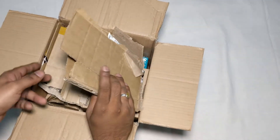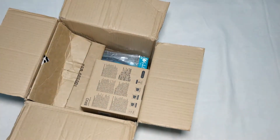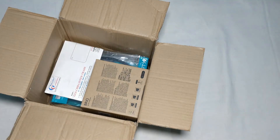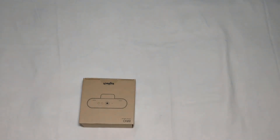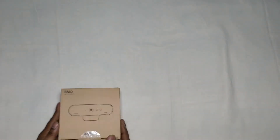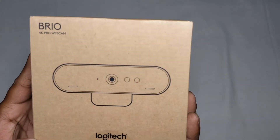This is the kind of packing done by a local vendor here — a lot of cardboard. And here we have it. Look at this — the Brio 4K web camera. Logitech.